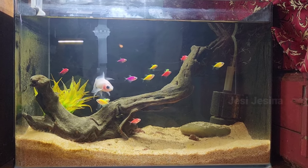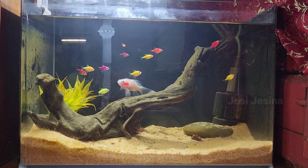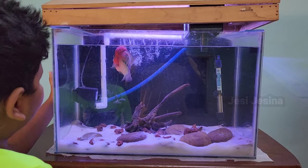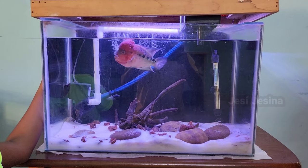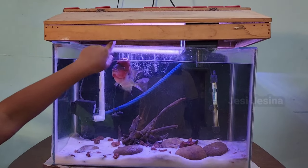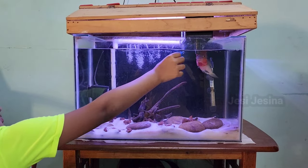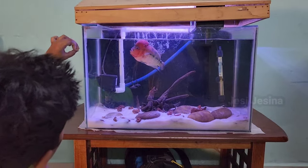If you like this, please comment. If you like to see the fish, please try to see the same color. You can see the fish tank. If you have a small fish tank, please check out new videos. Please subscribe. Bye bye.